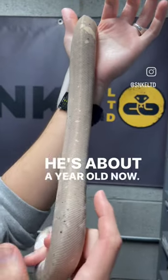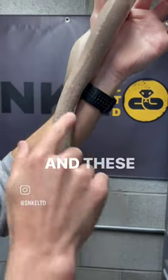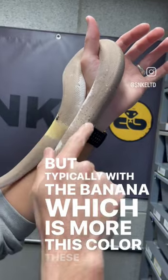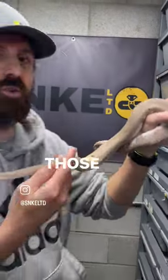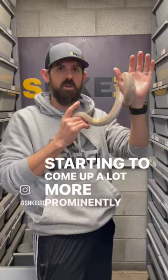He's about a year old now, and none of these black spots were actually on him when he was born. These yellow spots actually weren't here either, but typically with the banana — which is more this color — these black speckles start coming in as they start to age, like they're a ripened banana. So he's starting to get those as he gets older, and now that he's a year old, they're starting to come up a lot more prominently.